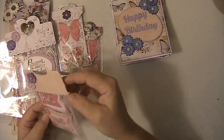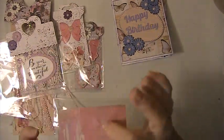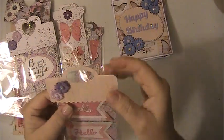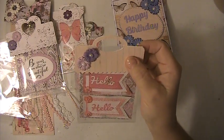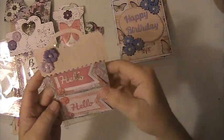These can be opened at the bottom, but I just put the bag toppers on with some little pop dots so that they can be reused.